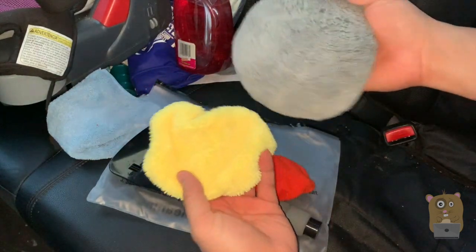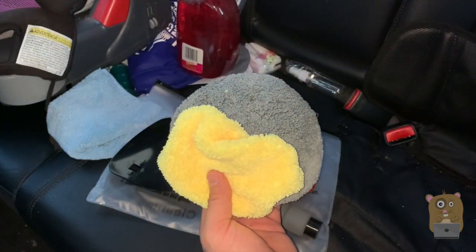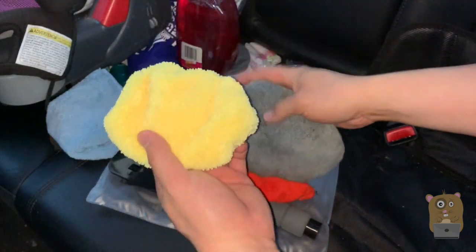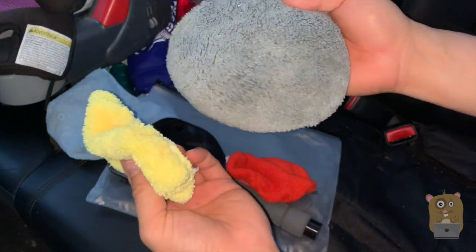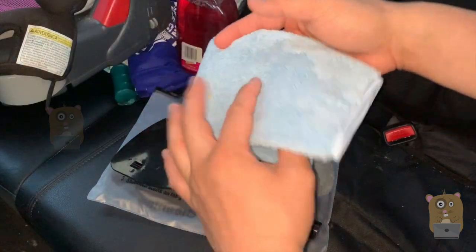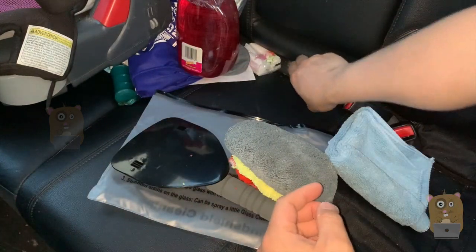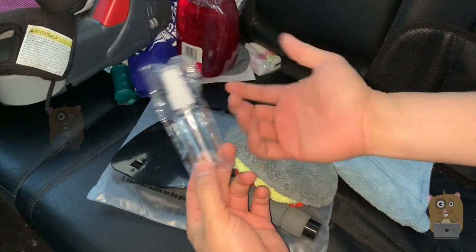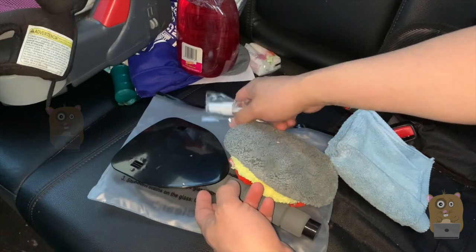Then we got two other cleaning pads, so whenever I use a cleaning solution like this one over here, this is a much thicker type of pad and this one is not as thick, but they give you options. It also came with this microfiber cleaning cloth, and the last thing that was inside is this spray bottle. I can always fill this up with the cleaning solution I want, that way it's always in this bag with me.